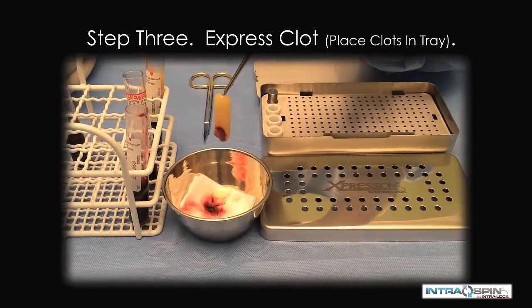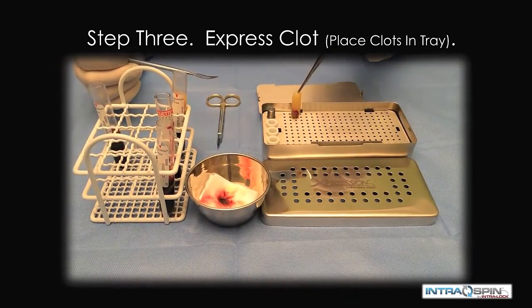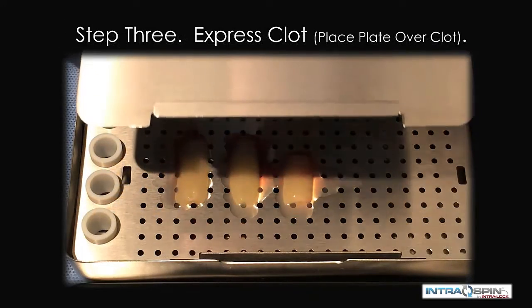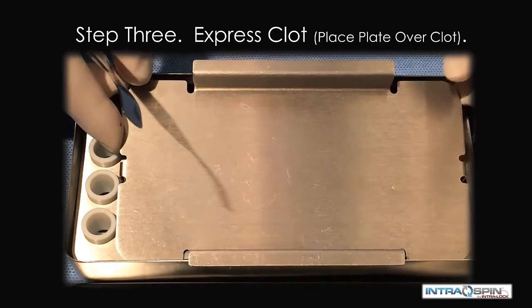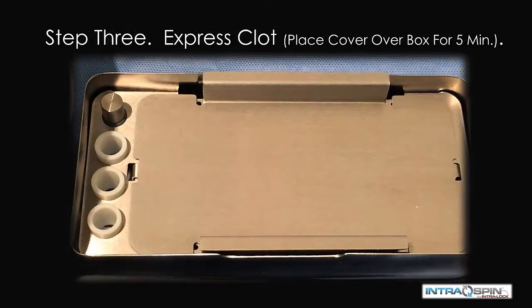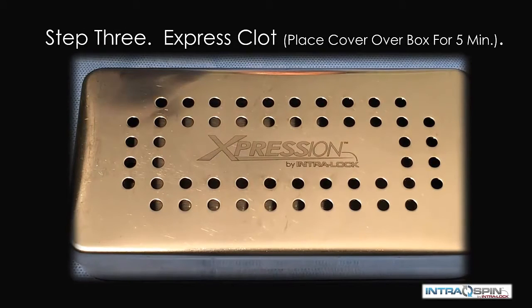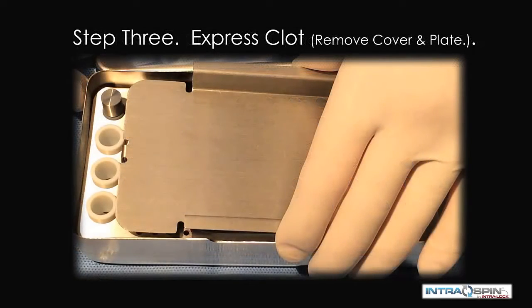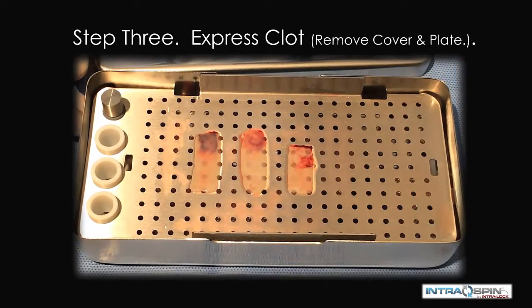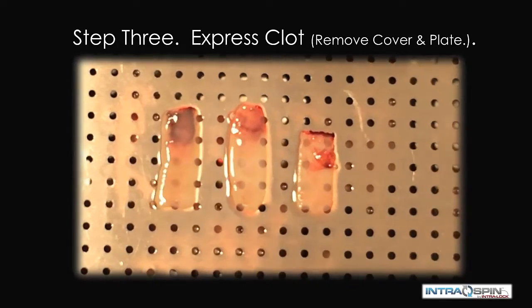The fibrin clots are now delivered to the expression box. They are placed on the perforated tray. A compression plate is then placed over the fibrin clots, and then a weighted cover is placed over the compression plate. This weighted cover is allowed to sit for approximately five minutes while the serum is being compressed out of the material. When the compression plate is removed, we find these three beautifully compressed fibrin membranes.